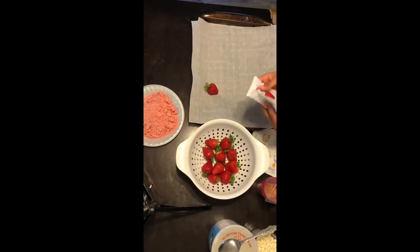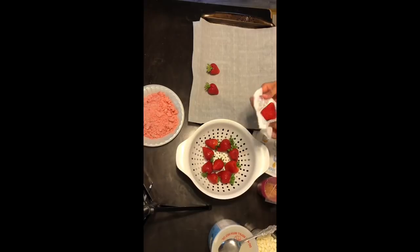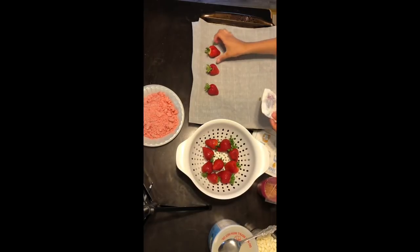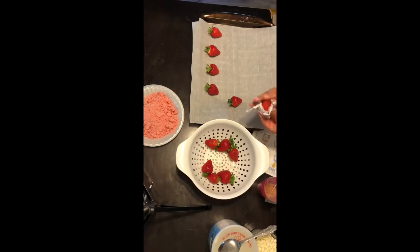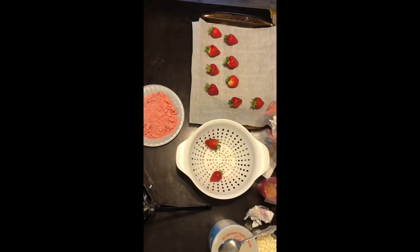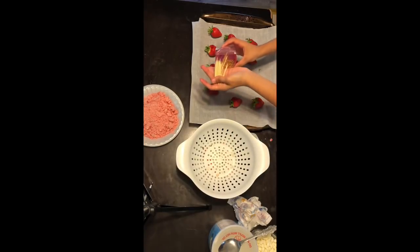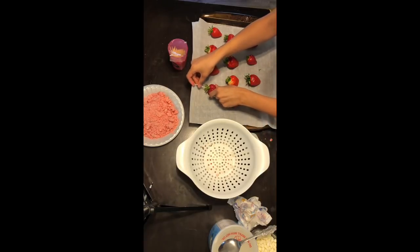You're going to want to get 12 strawberries, put them in a drainer and then wash thoroughly. Then after that process, you're going to want to get a paper towel or a towel and dry the strawberries. When you're done drying them, you just lay them flat on the parchment paper. Then get toothpicks — I usually put one toothpick in each of my strawberries.